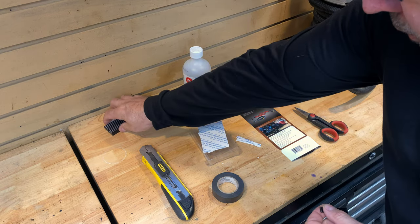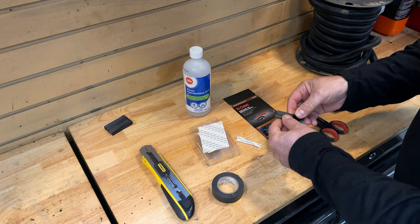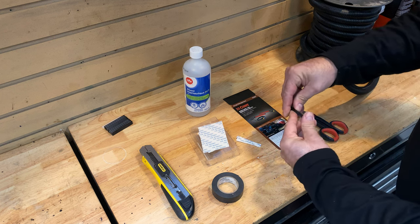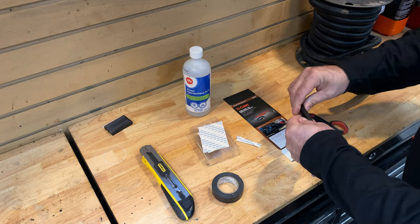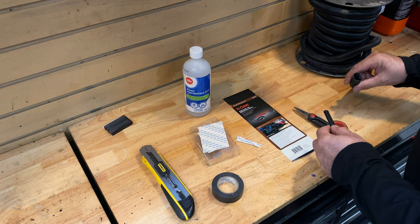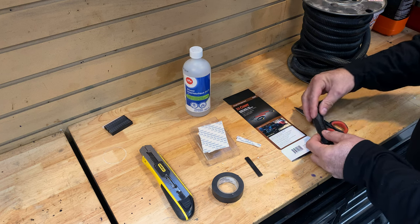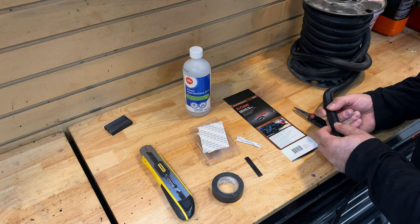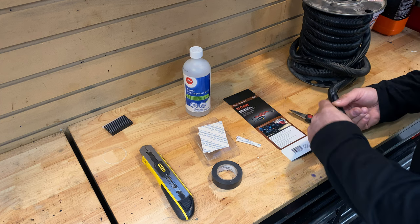These magnets will fly and grab onto anything, so set them aside carefully. They're particular about orientation — in one direction they stick beautifully, but flip them and they repel each other, so make sure you get the correct orientation. When mounting them on the looming, place one where you want the harness to stay on the rack, then wrap electrical tape around it to secure it.